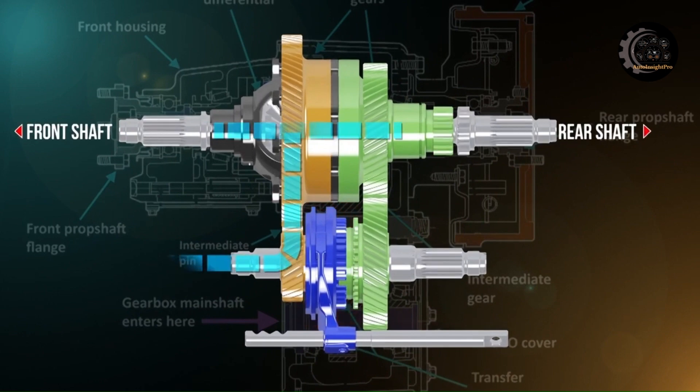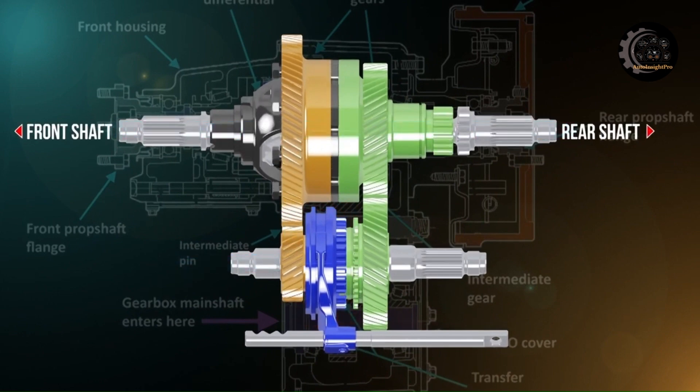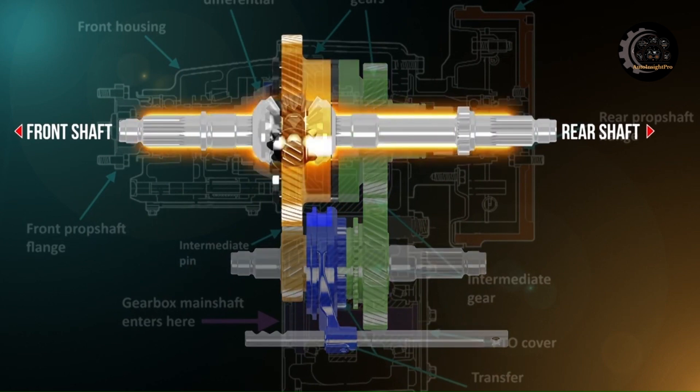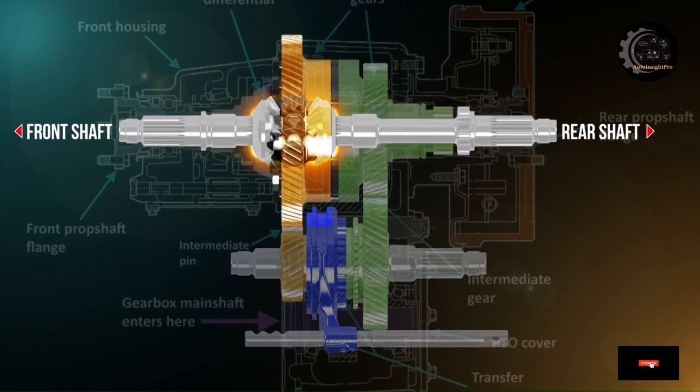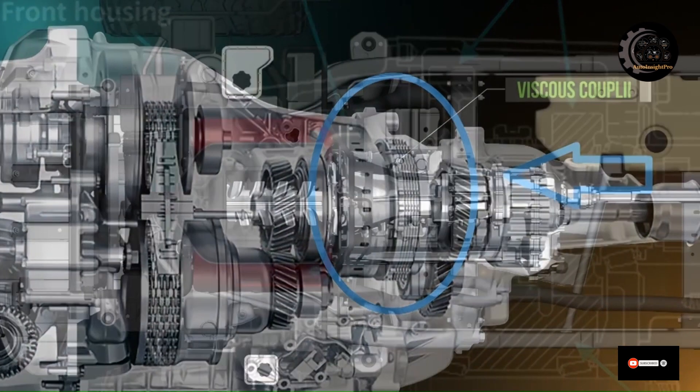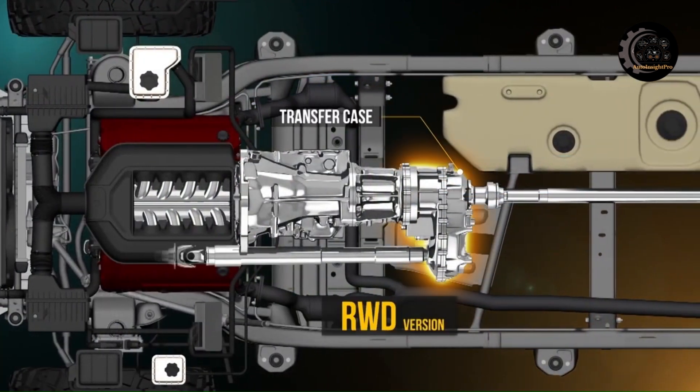The transfer case is a vital component of work trucks that provides improved traction, stability, and versatility. Whether driving on rough terrain or slippery roads, a transfer case helps ensure your vehicle remains stable and in control. Here is the operational work of the transfer case.